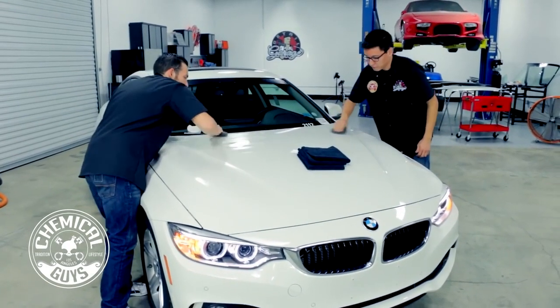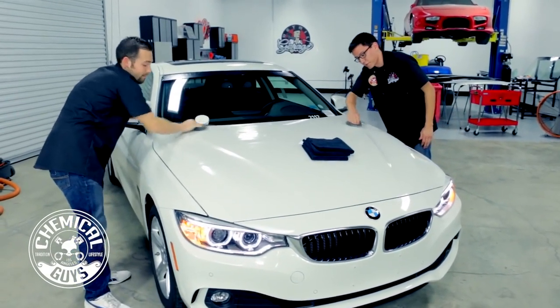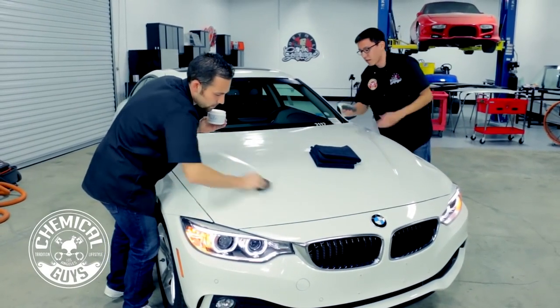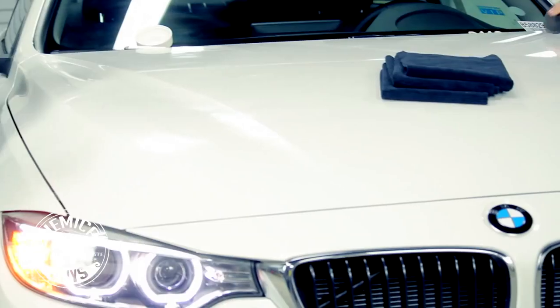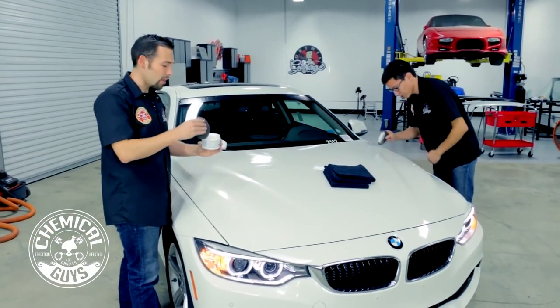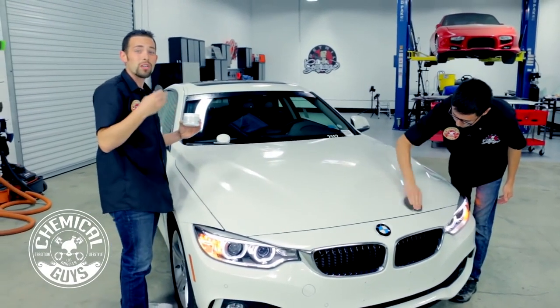Why should we wax the car? Besides making the car look unbelievable with the brightest shade of white, we're also adding tons of protection against all the elements — pollution in the air, birds, insects, and water spots — to keep the car looking amazing. White cars can discolor over time, and UV from the sun can cause the paint to turn yellow. White Wax is specifically designed with UV protection to prevent yellowing and discoloration, so your white paint stays brighter and looks better for longer.